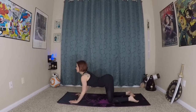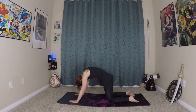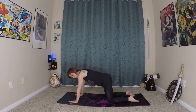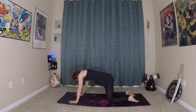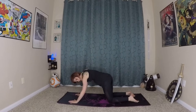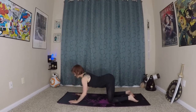Inhale here, exhale. The spine moves in lots of directions, so you can move the spine from side to side, warming up all of your spinal muscles. Taking a yogi's choice moment — do a little dance of the spine, and then back to your cat-cow.